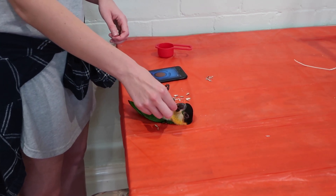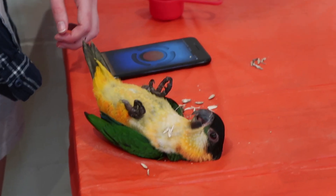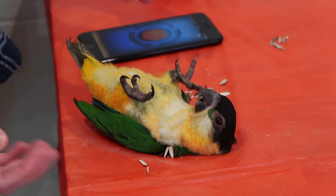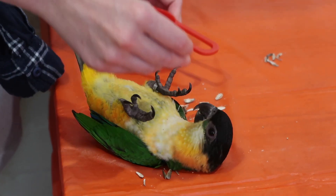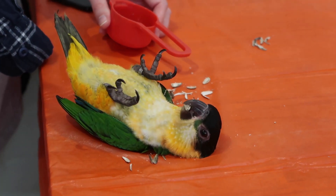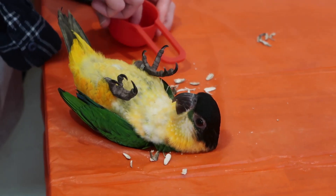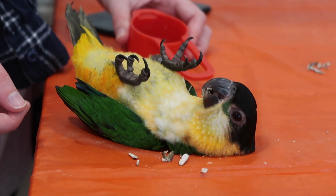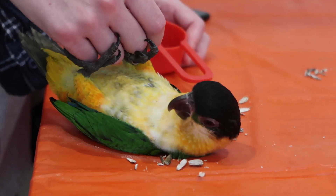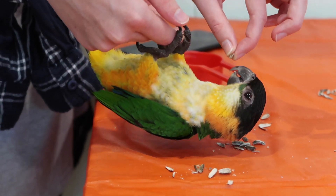Oh, sorry. The adorable bird. He's so cute. Okay, one more. At this point you don't really need to click. So from here on in, it's just about making him comfortable. Now take a nap. Thank you.